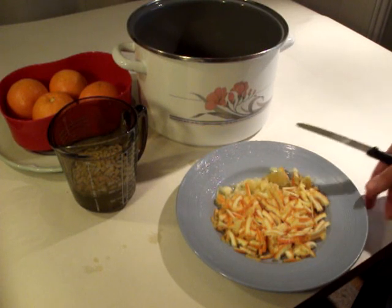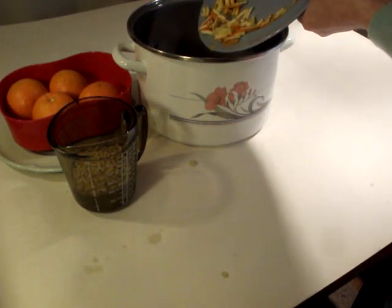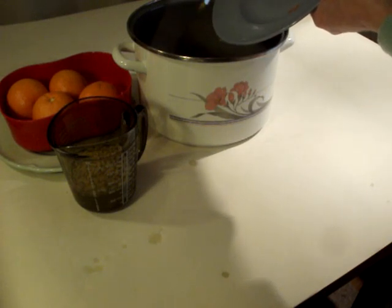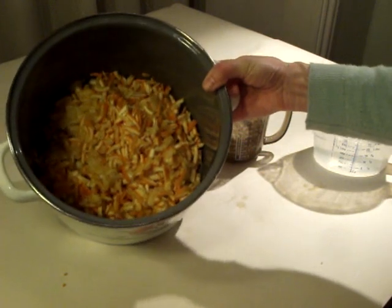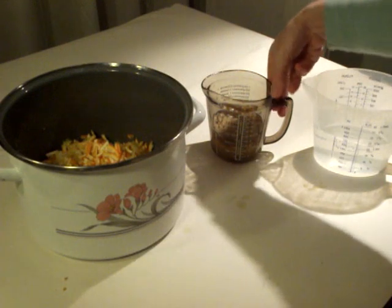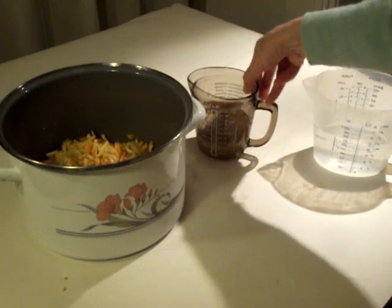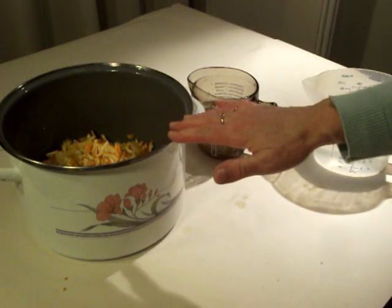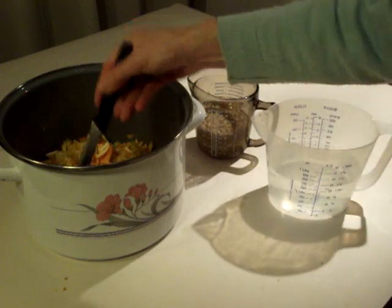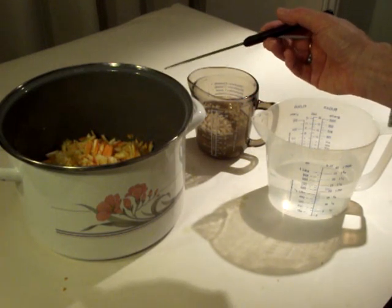Once you have completely cut up your orange, just tip it all into your pan — this is the pan I'm going to be making the marmalade in — and then cut up your next orange. So here are all the oranges sliced up in the pan. Here are all the pips in the water. Now we're going to put fresh water on top of the oranges, but first we'll use the water from the lemons that have been simmering.